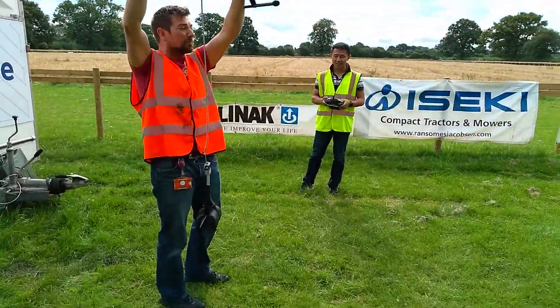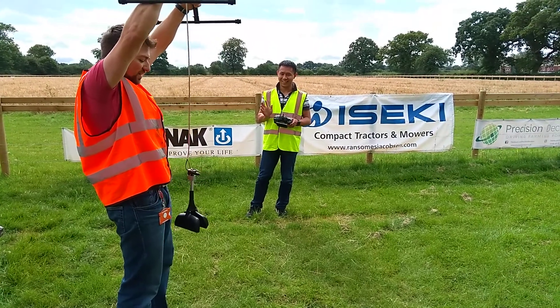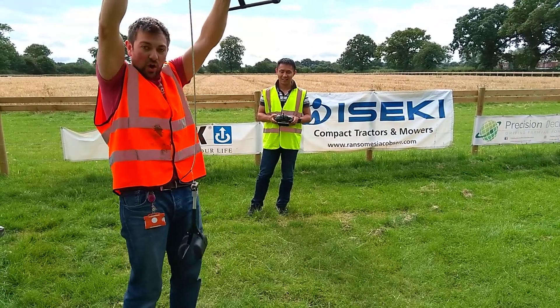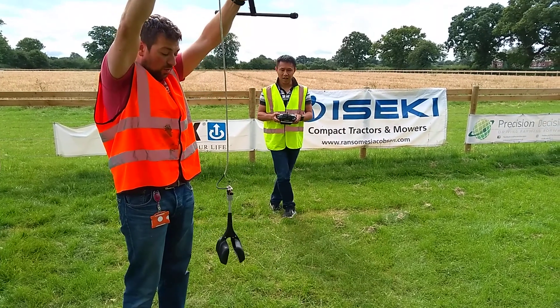So this one now has an actuator on the base of it — this is the clam. My colleague Ming Fun has actually developed the clam. We've got a claw grabber at the base of it. Ming Fun, can you actuate the claw, or the clam?